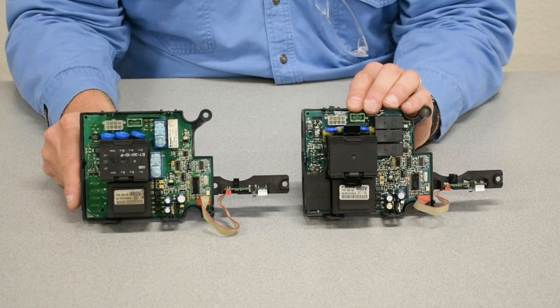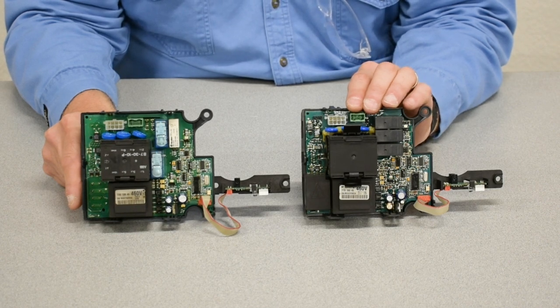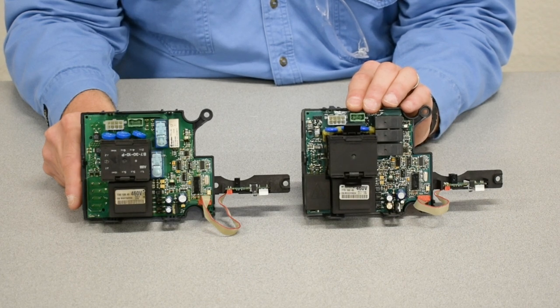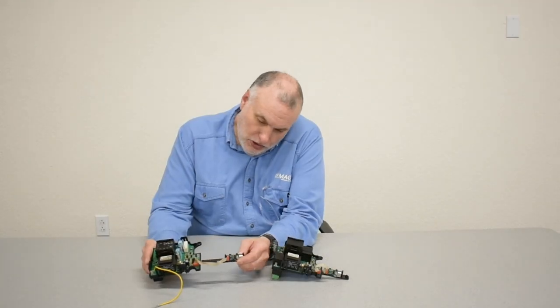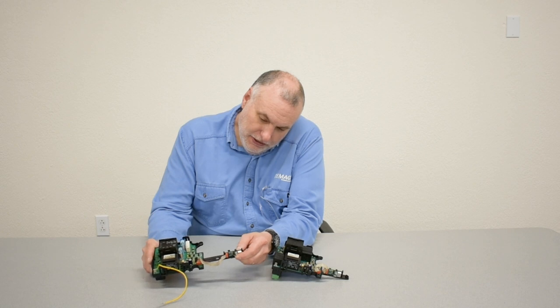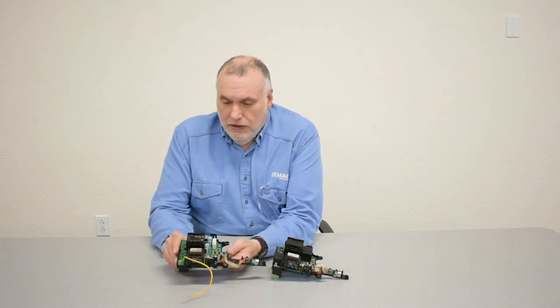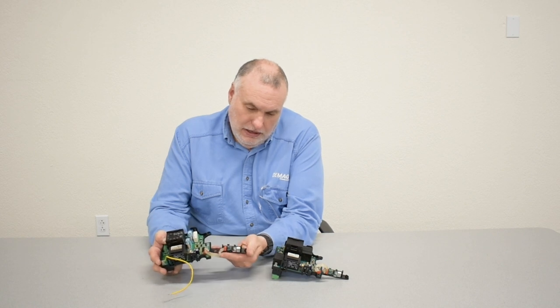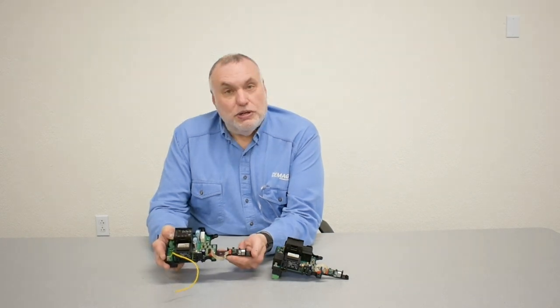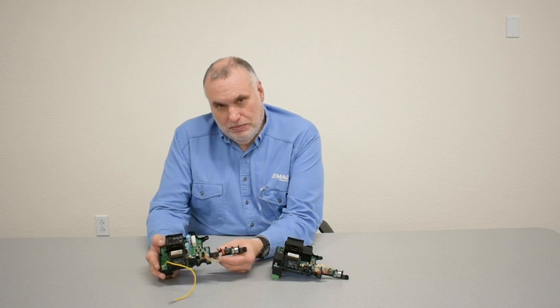We have two boards here. One is manufactured earlier than the other. Notice that the relays that control the brake, the direction, and the speed have changed orientation and manufacture. This arm goes into a slot on the black carrier on the back of the board housing. It slides in the slot and allows a little bit of flexibility when remounting a control board to slip it in under the brake assembly.